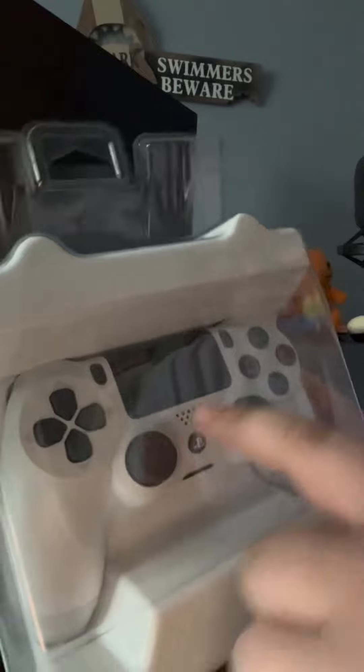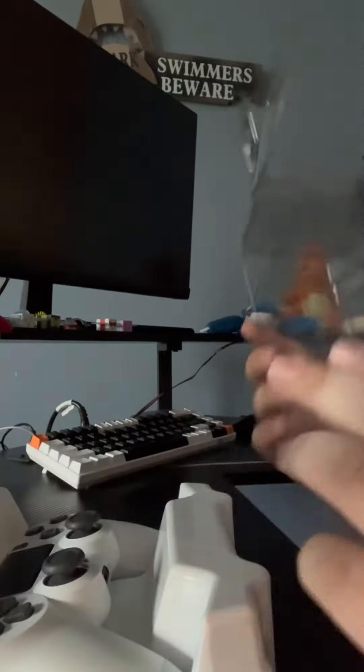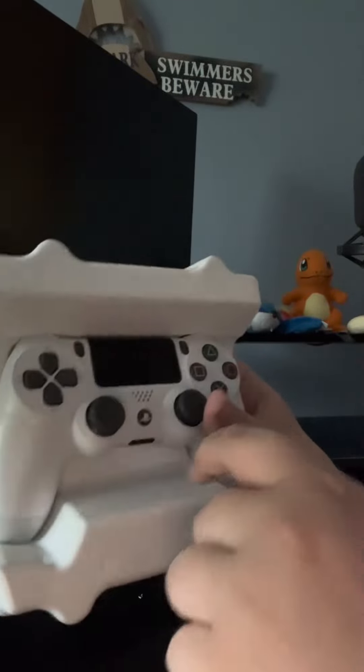Oh look at that! Now ladies and gentlemen, that looks so good — you gotta get one of these, right? Alright, let's open it up. Here is the PlayStation 4 controller. Y'all, this is gonna be so cool.